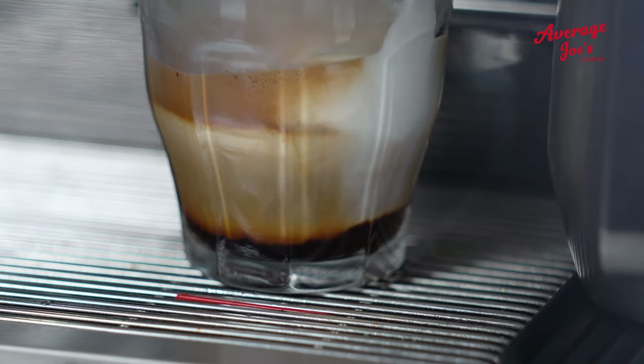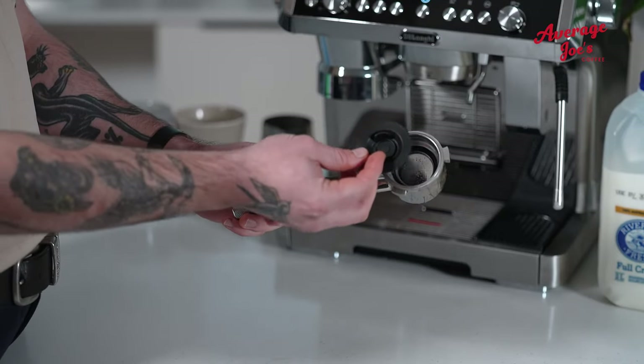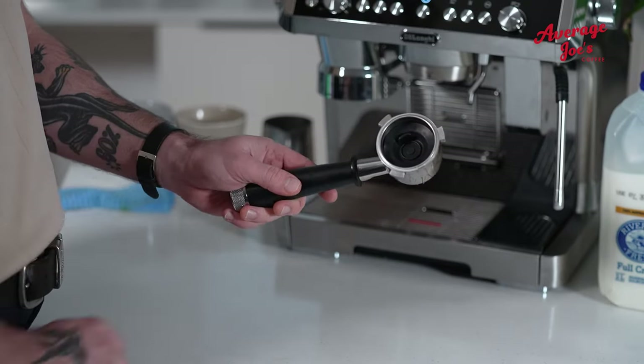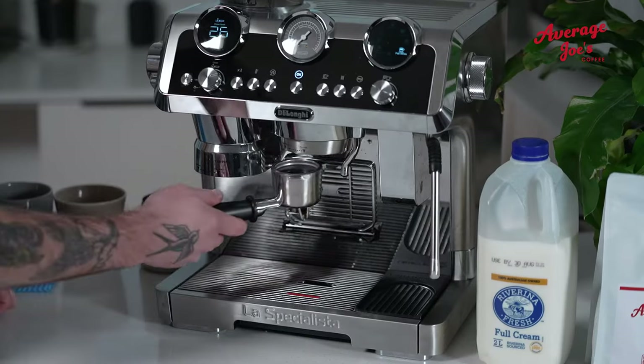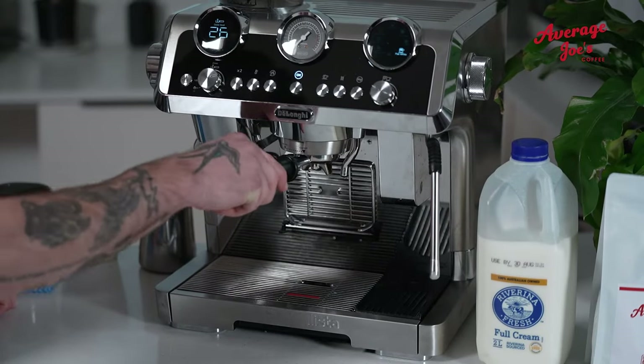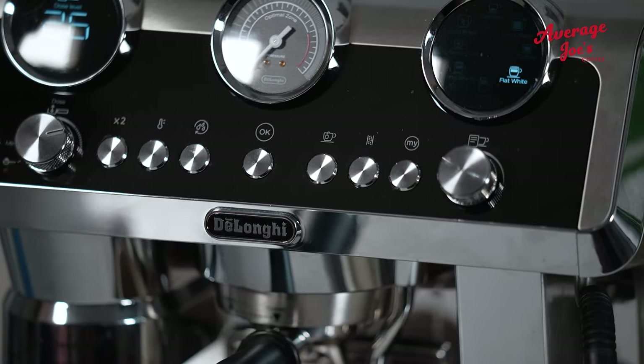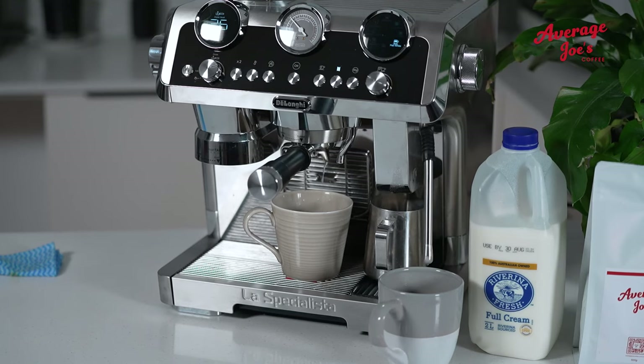Our caffeinated journey doesn't end with the last sip. When you're done, the machine has a 15 minute deep cleaning function. Make sure you've got the rubber holder for a good back flush — and heads up, expect some waterworks. Grab a jug or a fancy decanter and catch the hot water exiting the steam wand and the hot water spout.